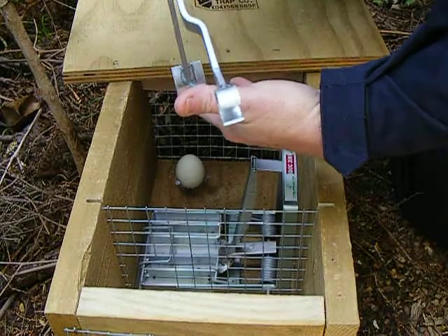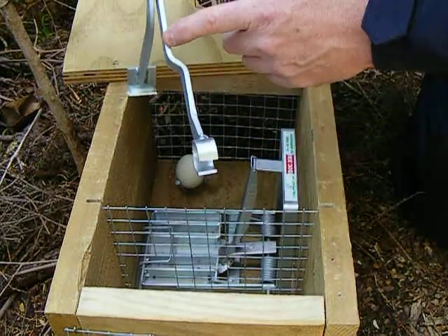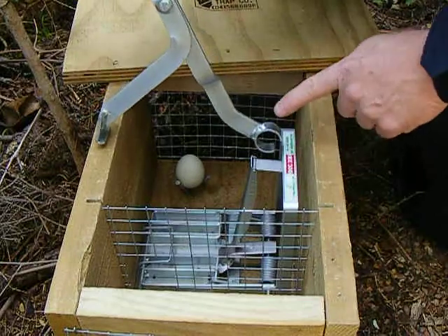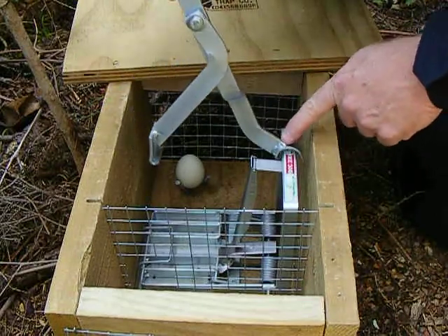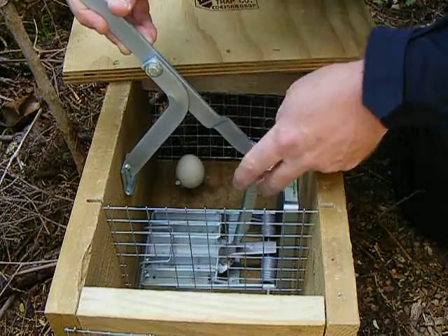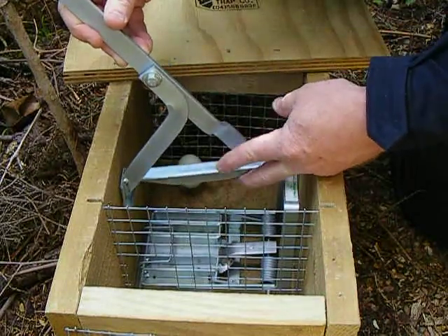What I want you to notice on the tool is that the main bar axis has an offset. This is so that when this part is hooked on to the back of the trap, the main bar lines up precisely over the trigger area.